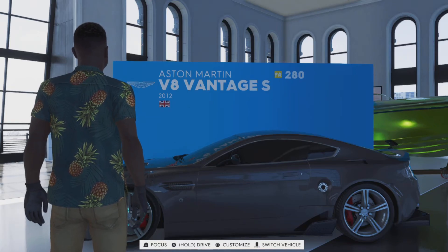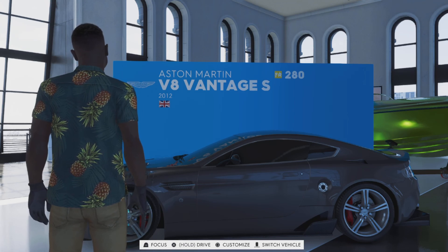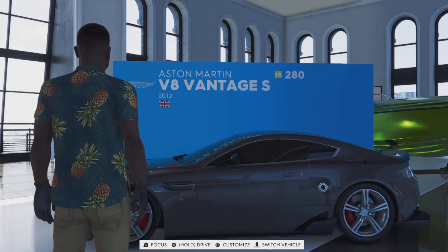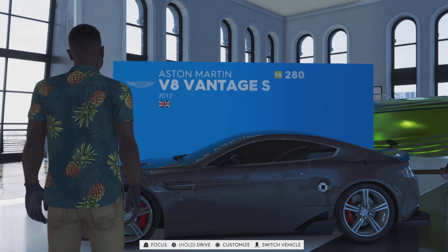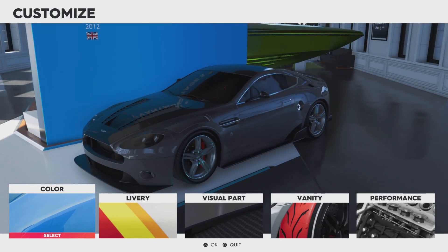Hello ladies and gentlemen, welcome back to another video. This is BT Plays here and today we are on The Crew 2, testing out the Aston Martin V8 Vantage S. It is a very long name but let's get straight into it.